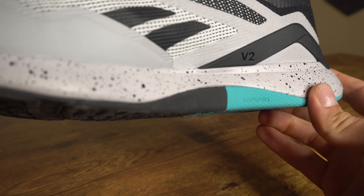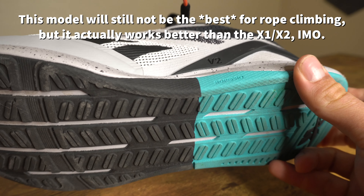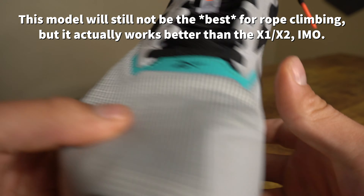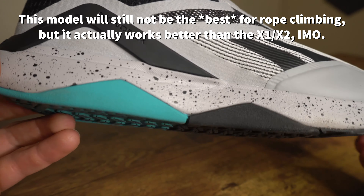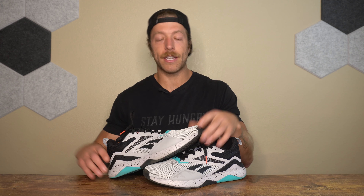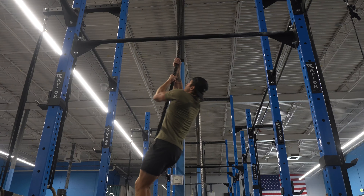My third pro with this model is that Reebok implemented meta split tech up in the forefoot and better rope protect tech on the midfoot. In the Reebok Nano 11 and 12, the shortcoming — especially for CrossFit-focused sessions — was sole durability with rope climbs. This model's rope tech actually has a rounded construction, so I do think it will last a little bit longer. If you're looking for a budget shoe that can do a little bit of everything and you throw in some casual rope climbs here and there, this model should do a pretty good job.